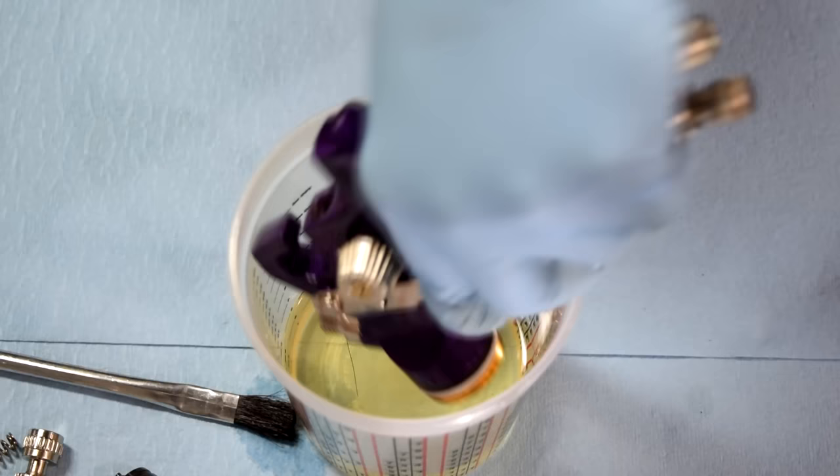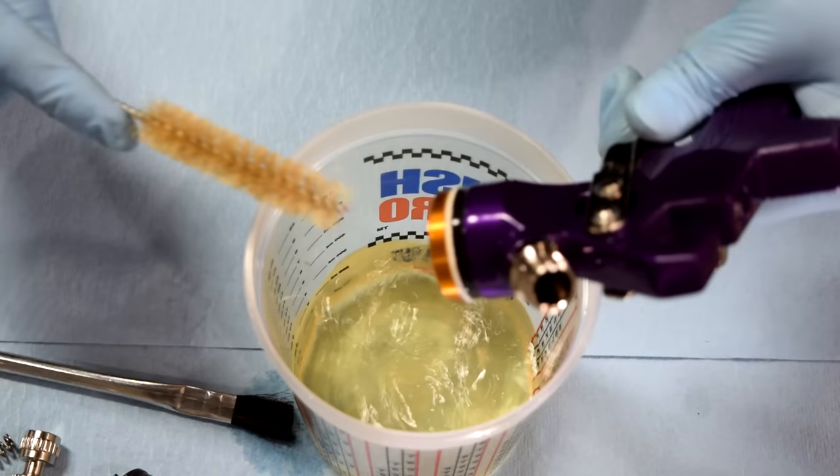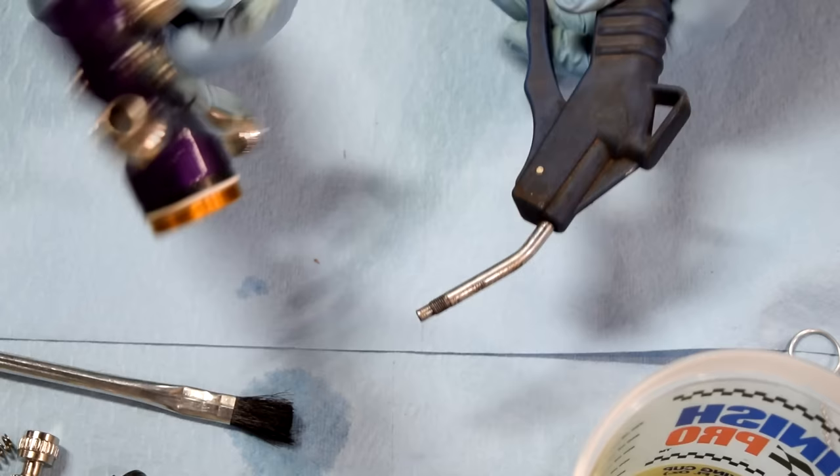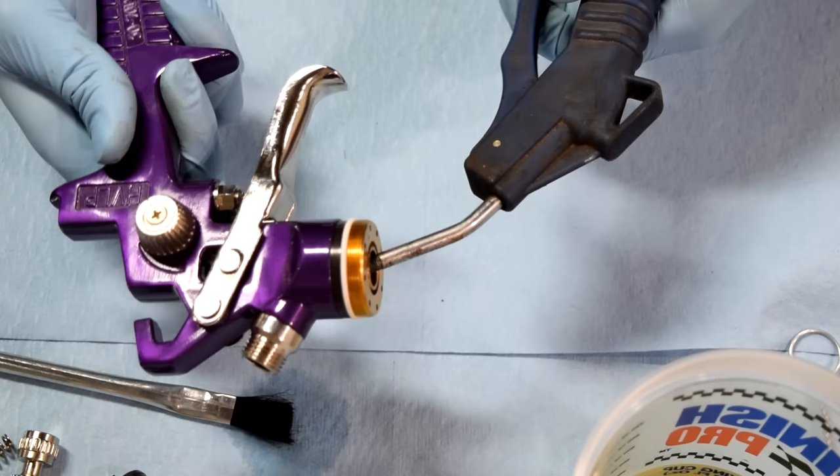Clean it this way as well, then go in from the top, put it back in, pull it out — rinse and repeat this procedure a couple of times, and then it should be good. Last but not least, I like to get my air gun again and force air through the spray gun in both directions.